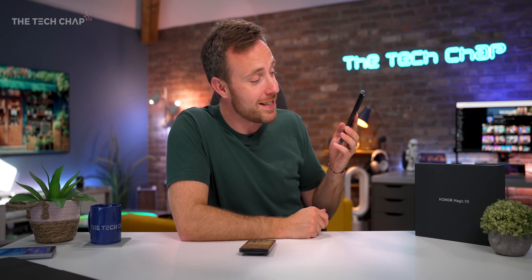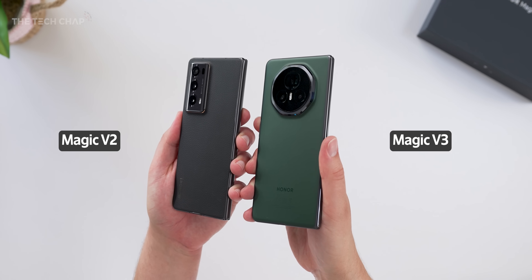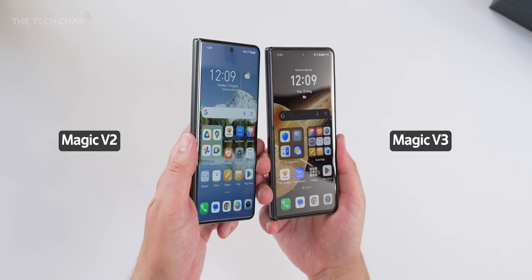In fact, here's one I made earlier — this is the Magic V2, this is the V3. I'll be doing some comparisons throughout this video as well as versus the Fold 6.